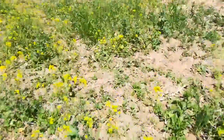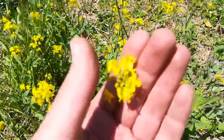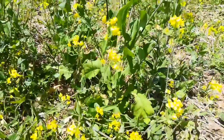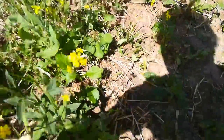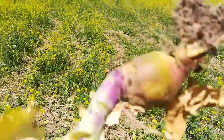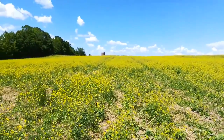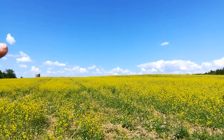Coming here to do a closer look at some of these brassicas, which may be part of the weed seed. I'm trying to identify what they are — maybe this is a weed, maybe it's something leftover from the cover crop. This is 17 acres here, goes up over the hill, and there's another 75 acres on four other parcels with the same treatment.